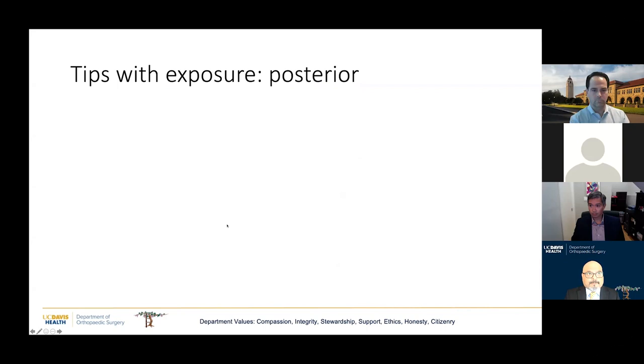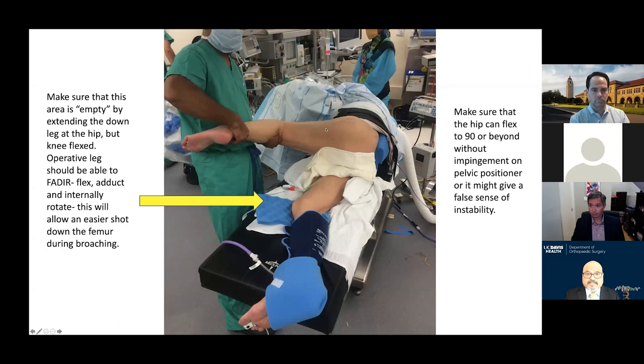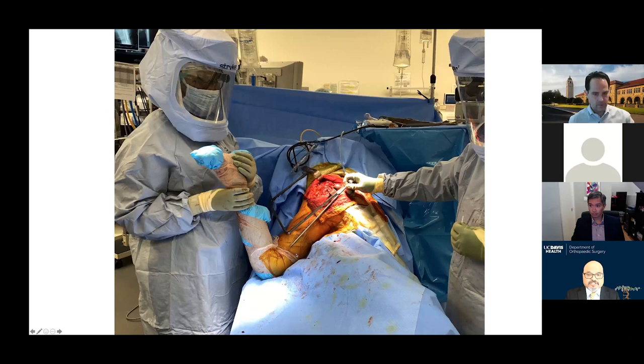Moving on to some tricks for the posterior approach: I like to make sure my operative hip can flex at least 90 degrees, and that the pelvic position is not impeding hip flexion. I also make sure the space in front of the down leg is empty, because this is really important during the flexion, adduction, and internal rotation maneuver while addressing the femur — you want a clear shot down the femur.